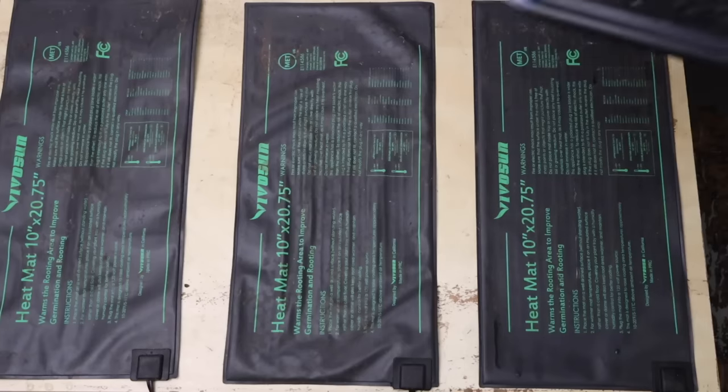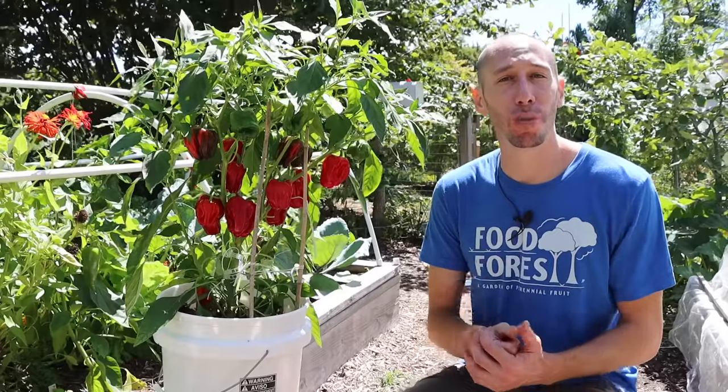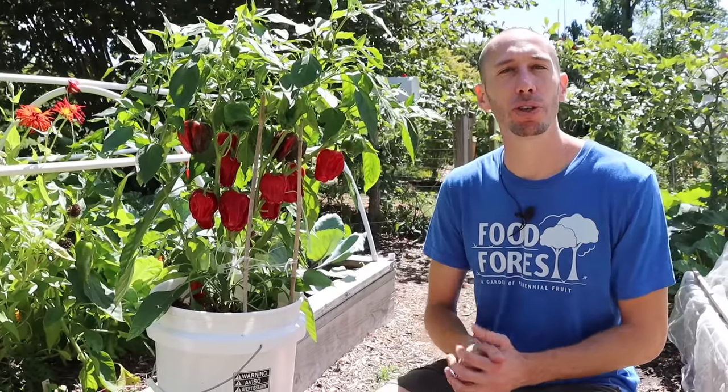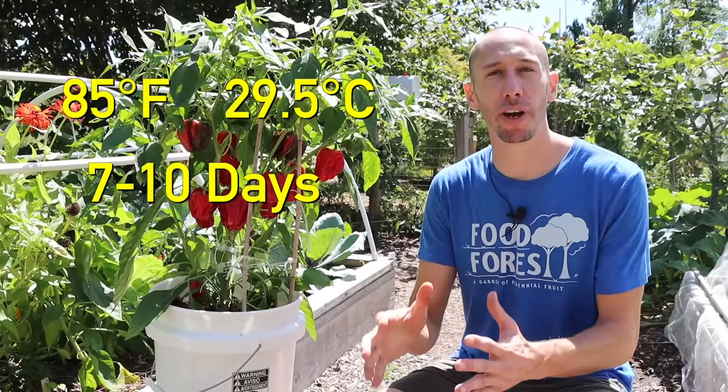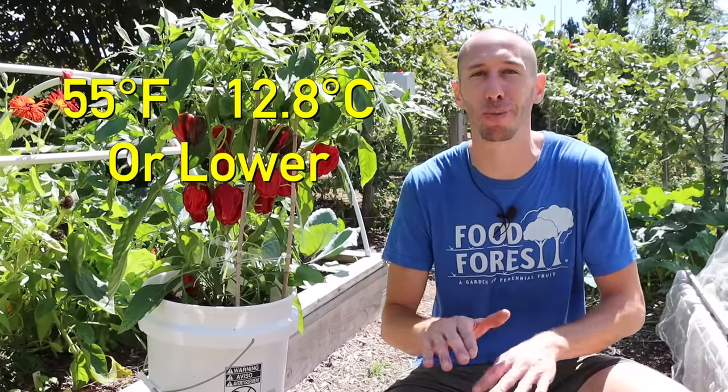I put the tray in my house on top of a heat mat, because pepper seeds germinate based on the temperature of the soil. If the soil temperature is about 85 degrees Fahrenheit, the pepper seeds will only take about seven to ten days to sprout. But if the temperature is around 55 degrees, the pepper seeds will not germinate.